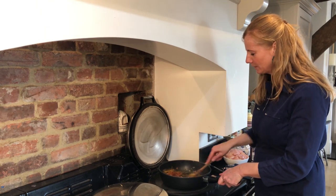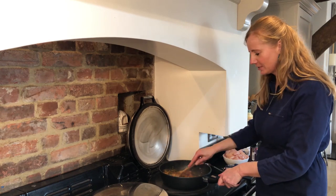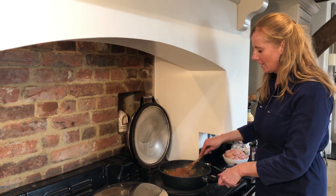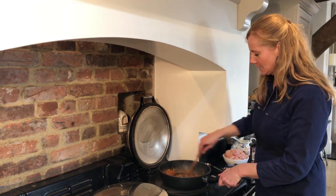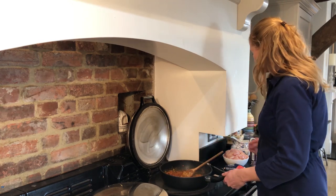Also if you want to freeze this, this is a perfect time to freeze it without the chicken in it. So you can make lots of this paste, then divide it up into quantities that serve four, and then you can pull it out of your freezer as and when you need it. So you can see now that's sort of cooked down a little bit and cooked out.